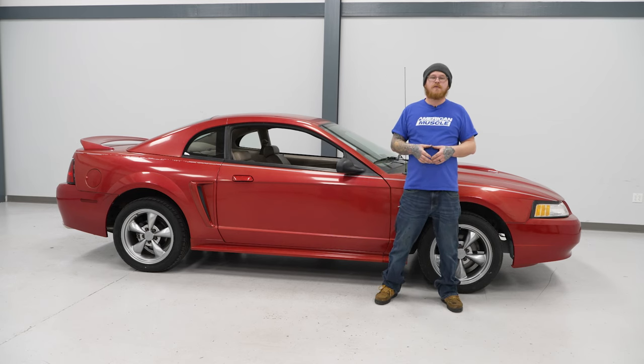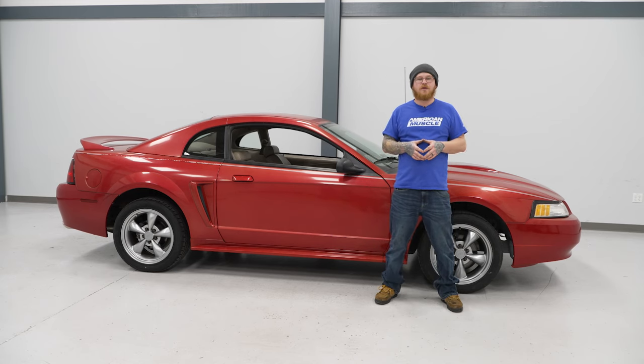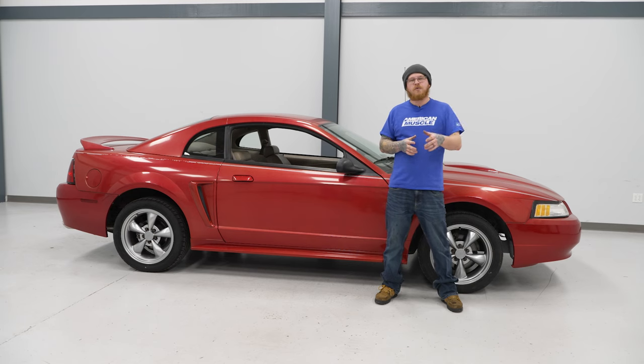Today we're going to be installing a coilover kit on our Mustang. Before we get started, we're going to send you to watch a short video on how to uninstall your factory suspension, and we'll see you when you get back.